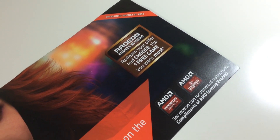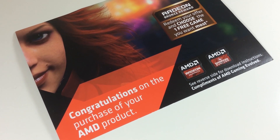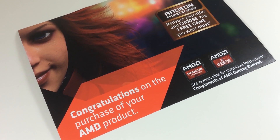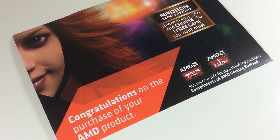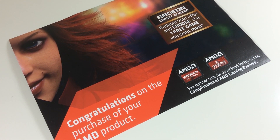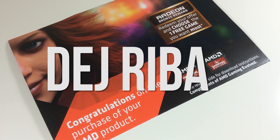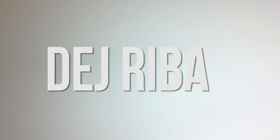Now let's move on to the announcement of the winner of the AMD giveaway. Before I announce the winner, if you didn't win, don't be disappointed because there are a lot more giveaways coming up. So the winner of the giveaway is... Dayriba — sorry if I didn't pronounce your name right, but you are the winner.